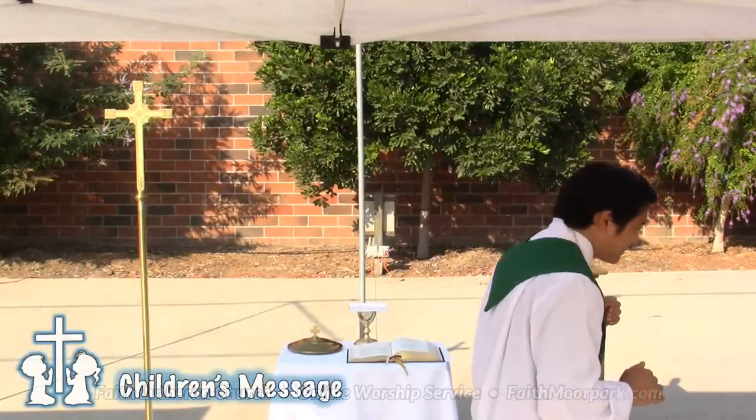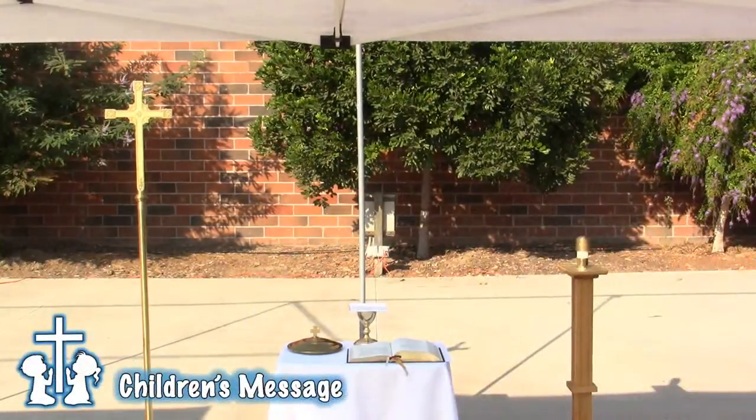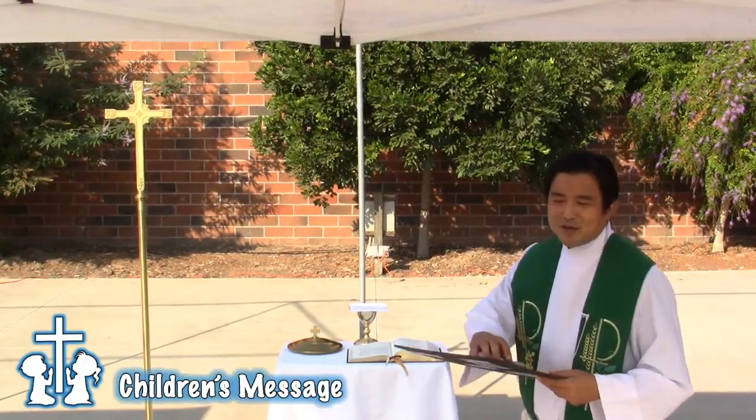This time, let us continue with our children's message. Children at home and children here, huddle up here as we continue.